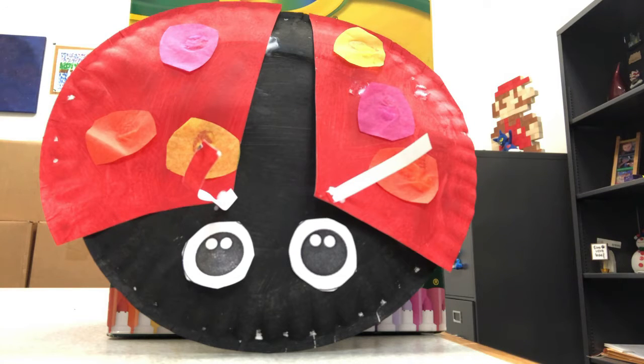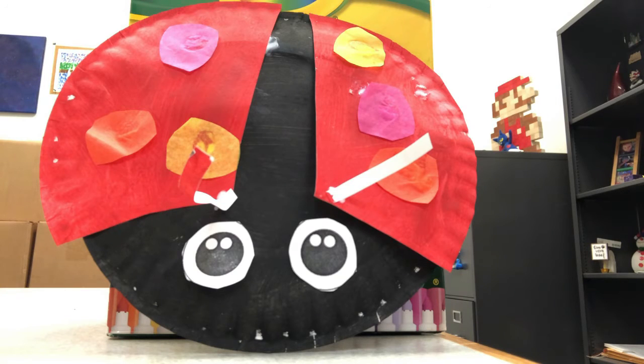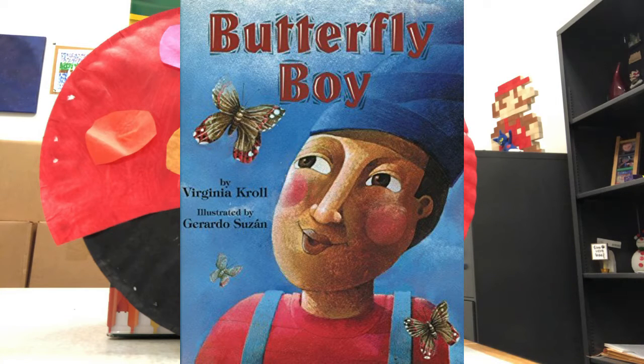If you want to read some books to go along with this craft, you can check out Thelma Gratch and the Waycule Butterfly by Alan Madison. In this book, Thelma starts first grade in the shadow of her memorable older sisters, and while her newfound interest in butterflies helps her to stand out, it also leads to an interesting complication. Or you can check out Butterfly Boy by Virginia Krull. This story is about Emilio, a little boy who takes his wheelchair-using grandfather out each day to look at the butterflies. Even though his grandfather can no longer speak, Emilio knows the joy that they bring him.